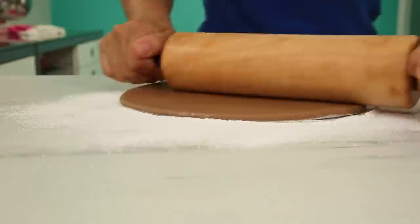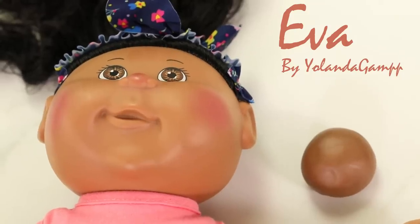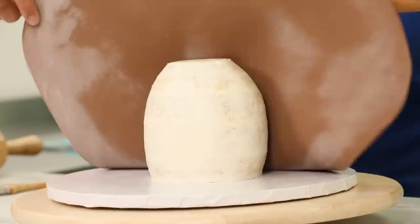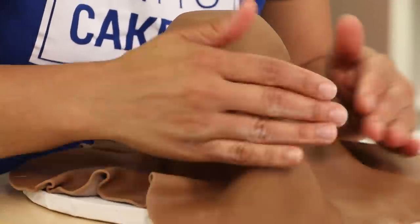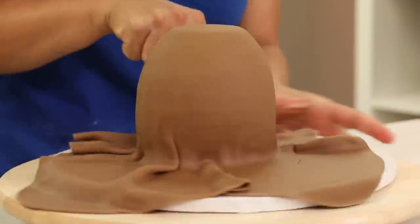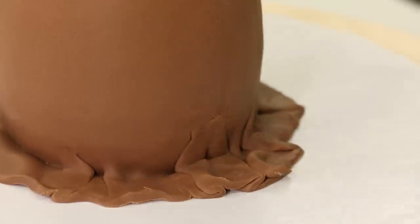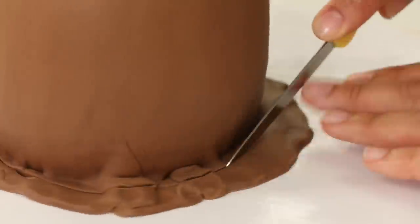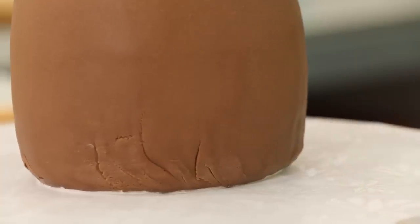I've colored some fondant the same color as Eva's skin tone and I'm going to cover all the parts of my cake with this fondant. To cover the body, I'm rolling the fondant nice and thin, and then I'm going to drape it over the body and smooth it. You might get some creasing down at the bottom, but the good news is Eva has clothes on, so don't fret about it not being perfectly smoothed — we're going to be covering that up.